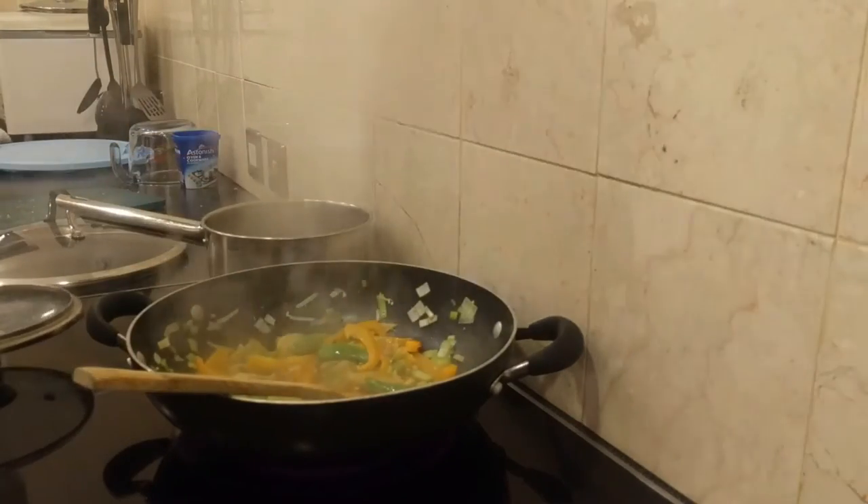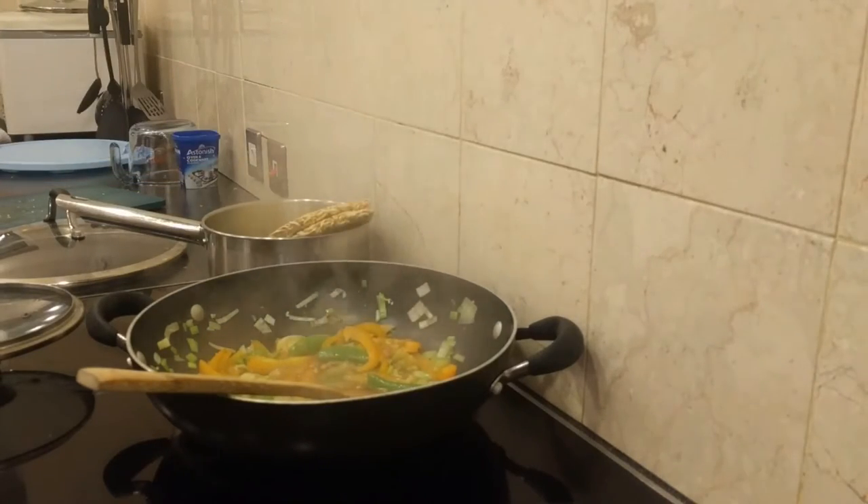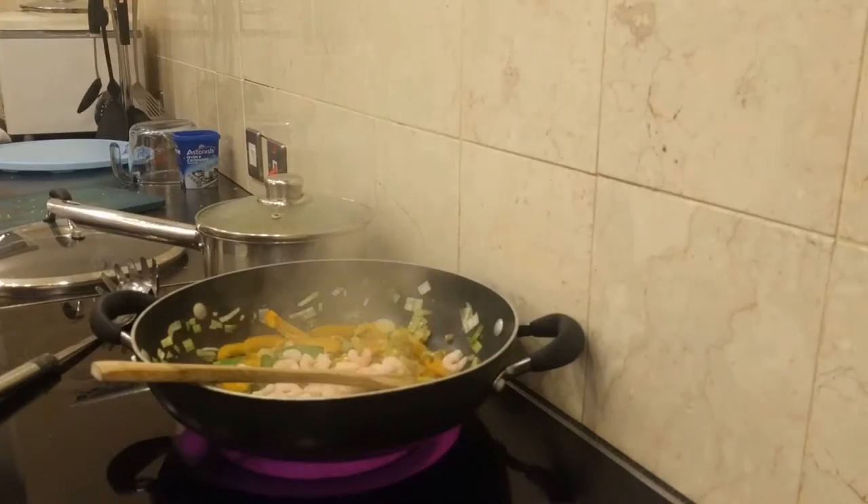Now it's time to add the egg noodles to some boiling water. Just drop them in and when they get soft, push them down under the water. Add some prawns to the mix — fresh or frozen is fine — and just stir them in.